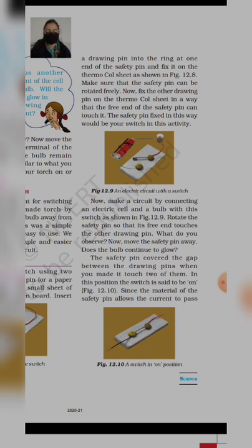The safety pin fixed in this way would be your switch. यह जो पूरा arrangement हमने किया, आप figure 12.9 में देख पा रहे होंगे। Basically यह switch है। Now, make a circuit by connecting an electric cell and a bulb with this switch as shown in figure 12.9. 12.9 में एक electric cell आपको connect करना है, साथ में एक bulb connect करना है।